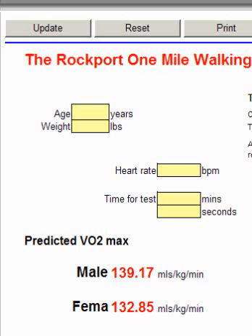A couple of things you're going to need: number one, you need to take the person's heart rate at the very end of their one mile walk. You should also do an RPE scale on them to find out how they felt during the walk, and record the length of time it took them to cover the mile.